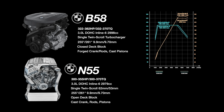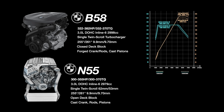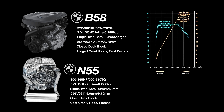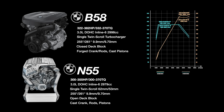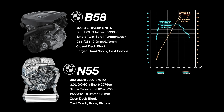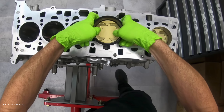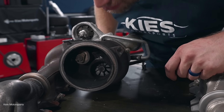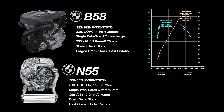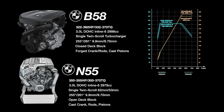Now the M cars aren't the only ones having fun. The S55 played a part in developing the successor to the N55, which we know as the B58. The B58 is a slightly larger displacement but still three liters overall. Big differences between the N55 and the B58 are that the B58 has a forged crank, forged rods, and cast piston. The engine block is a closed deck block shared with the diesel B57 and runs higher compression at 11 to 1. The B58 has pushed into the 500 wheel horsepower range on the factory single twin-scroll turbo, outworking the N55 by a large margin.